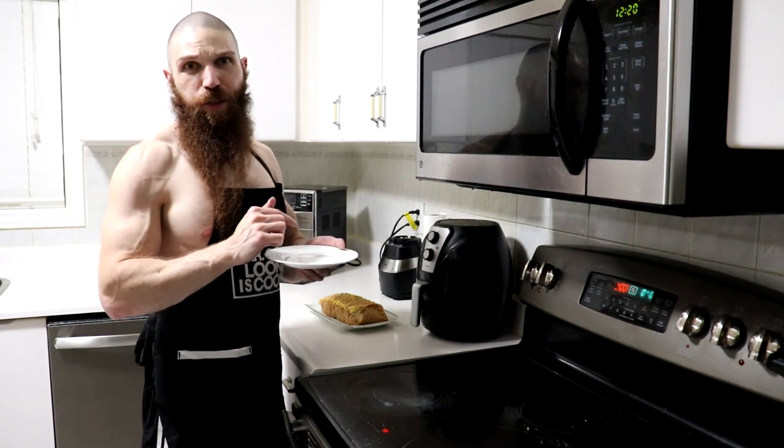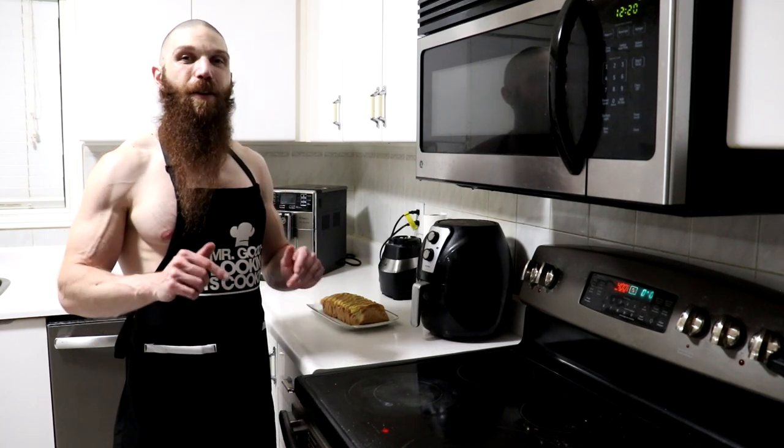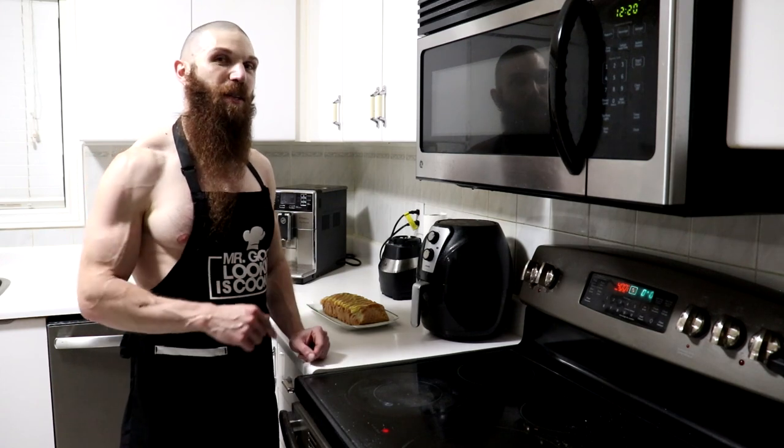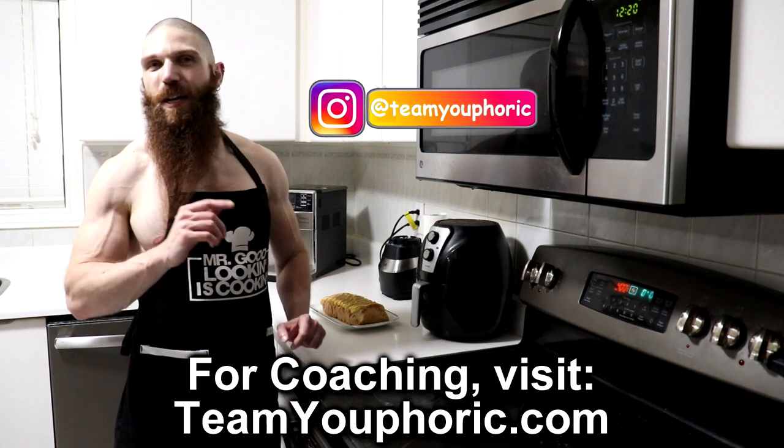I could easily eat this every single day. And there you have it, one glorious carnivore bread loaf. Go ahead and give it a try and drop your comments down in the comment section and let me know what you guys thought of this recipe. And if you guys have any other suggestions, go ahead and drop your suggestions down in the comment section so I can make whatever you guys want me to make.